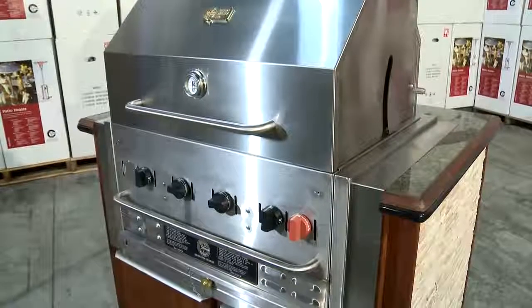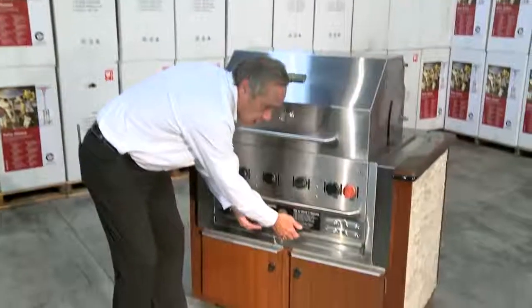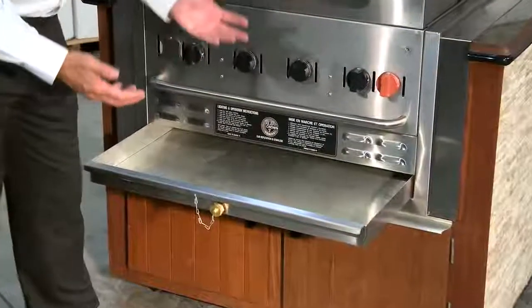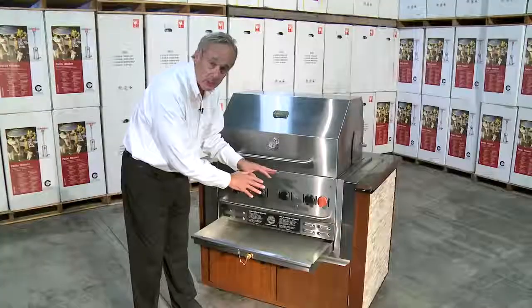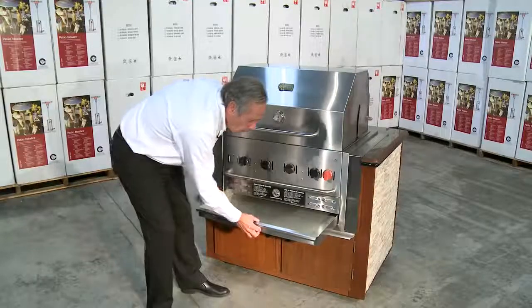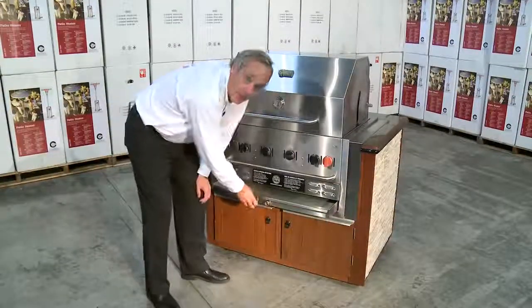Like all Crown Verity grills, our build-ins have a water pan for easy clean-up. We slide out the water pan and always keep an inch to inch and a half of water in here. It gives moisture to the food and ensures that we won't have a grease fire. At the end of the day, drain it out into a pail or you can remove the whole water pan and drain it out.